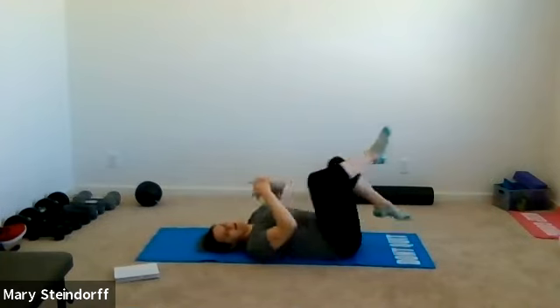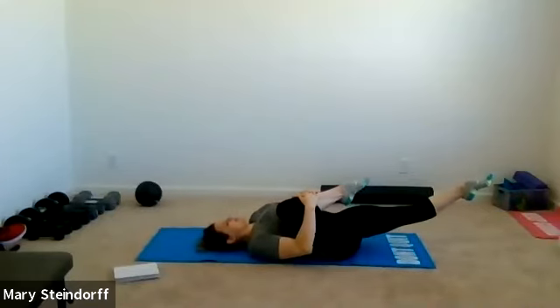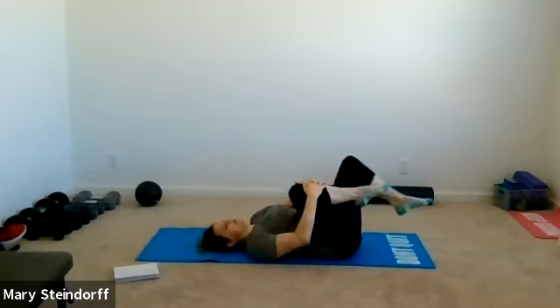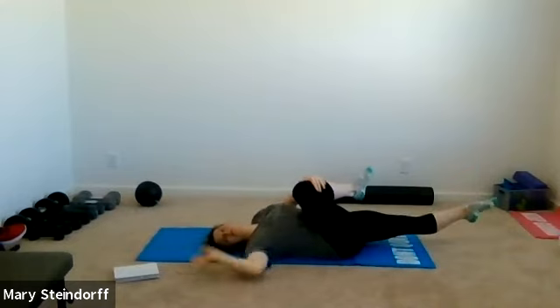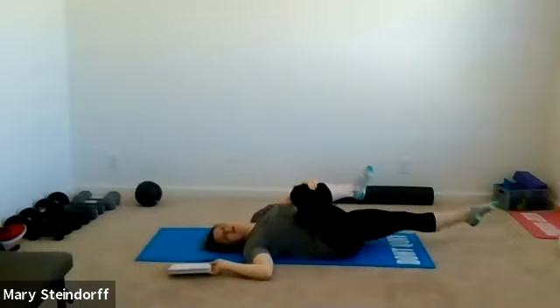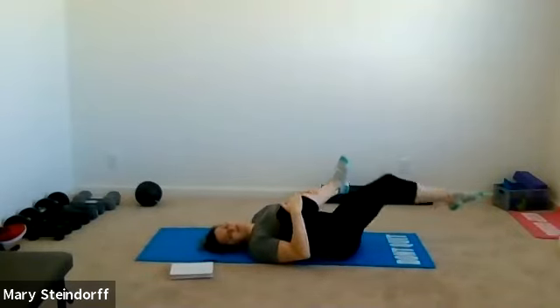Your left leg will be out straight, and you're going to go side to side — just kicking your leg out, squeezing, and starting to think about that lower back, making sure it's staying down to the ground. If you want to have one foot down on the ground at all times you can. Do whatever feels good to you. You'll have about one more to each leg.